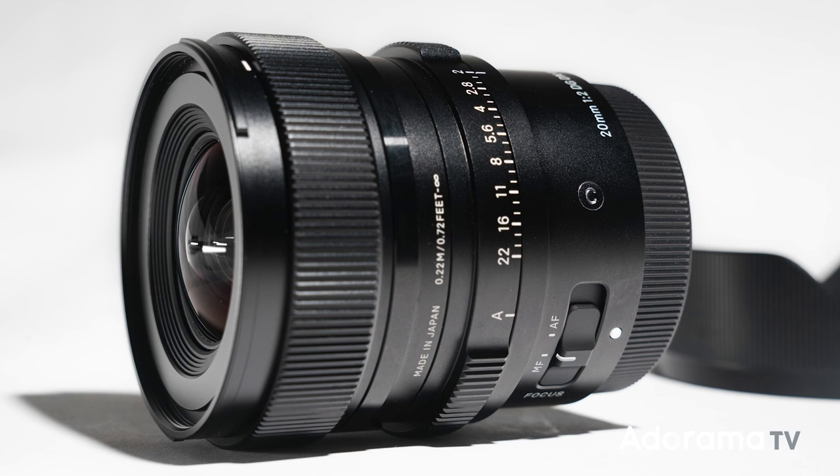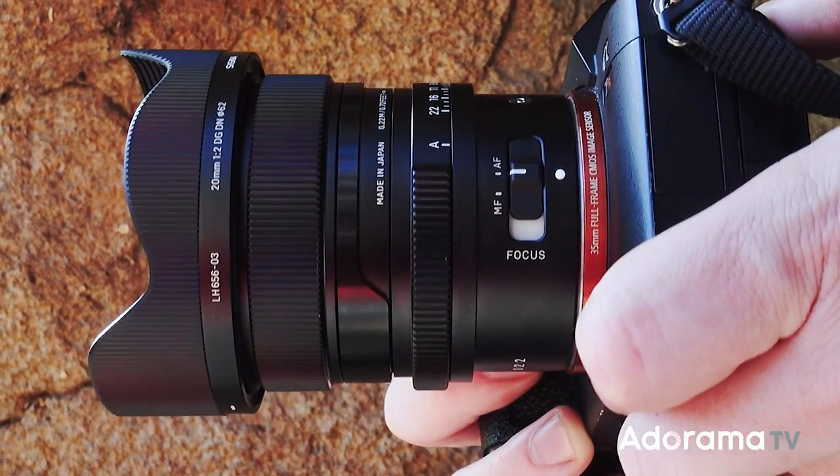The first thing you'll notice when you get your hands on this lens is the incredible made-in-Japan build quality. Just like the rest of Sigma's contemporary line, both the lens body and included lens hood are entirely made of metal. What I think really makes this lens stick out from the competition though is its super fast f2.0 aperture.